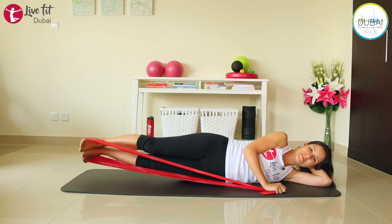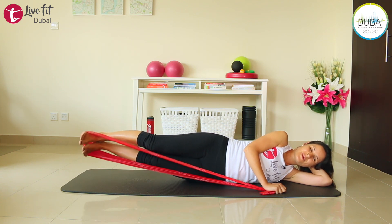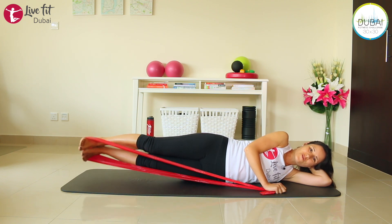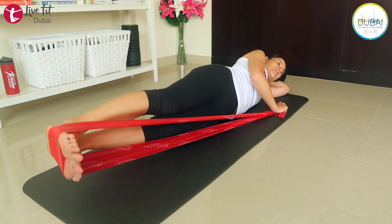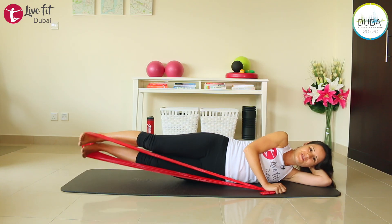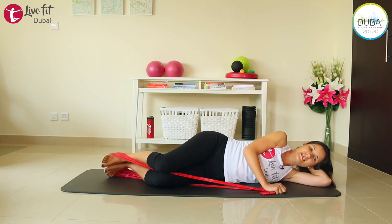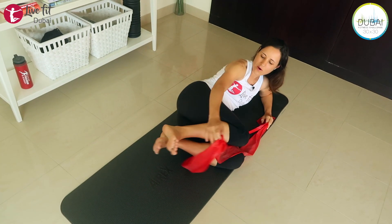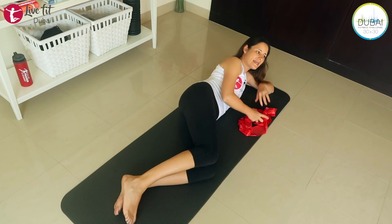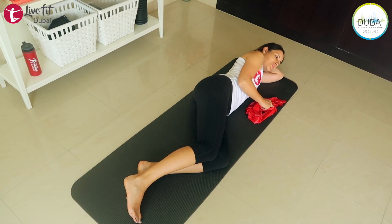Exhale and lift your legs up, inhale and bring them down again. We're almost there. Last four, three, two, and the very last one. Release and take the TheraBand off your feet. Just lie down for a few more relaxing and energizing breaths.